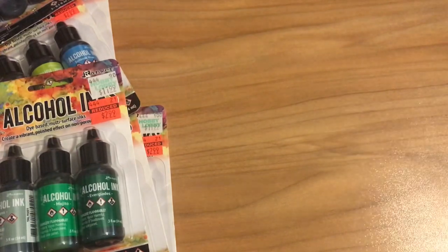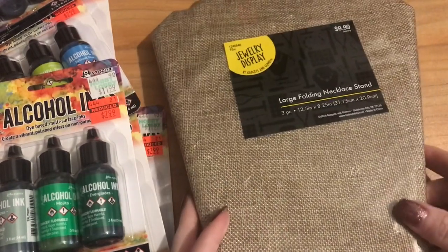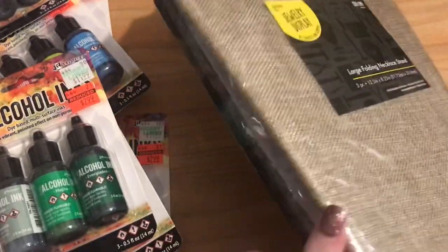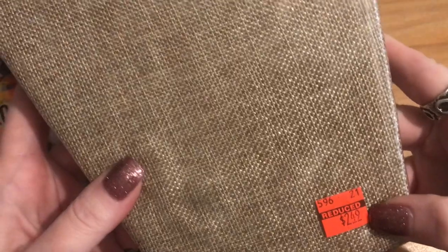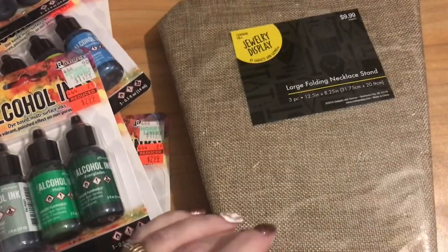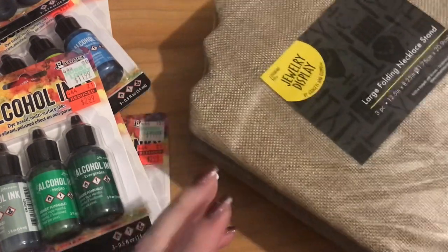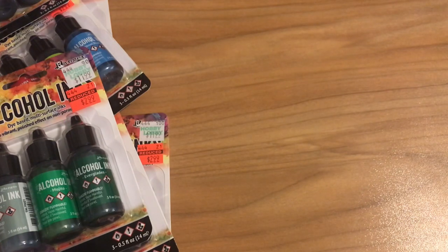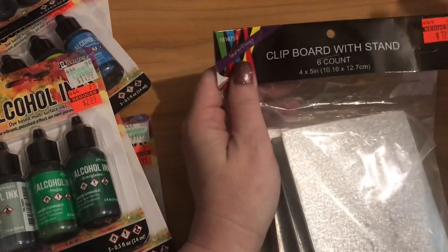I also got a few non-bead items. First, a set of three necklace displays in tan, gray, and black — regular $9.99, on sale for $2.49. I got two sets, so now I have six more displays. I love having different colors because sometimes jewelry doesn't show up against black. I'd been looking on Wish for some; now I have them. I also grabbed these clipboards with stands from near the wedding area as displays.